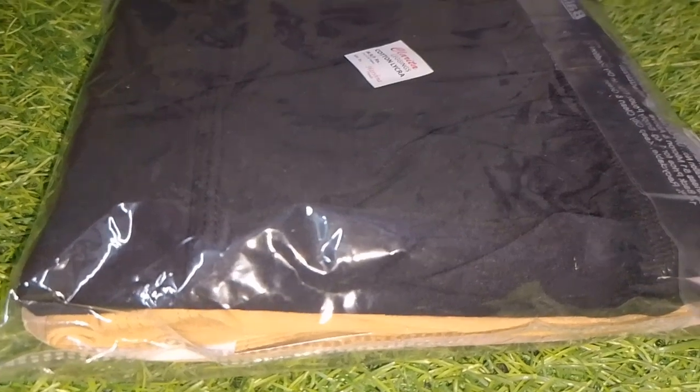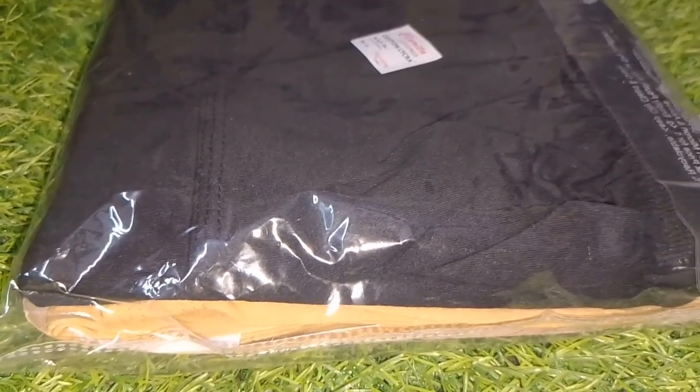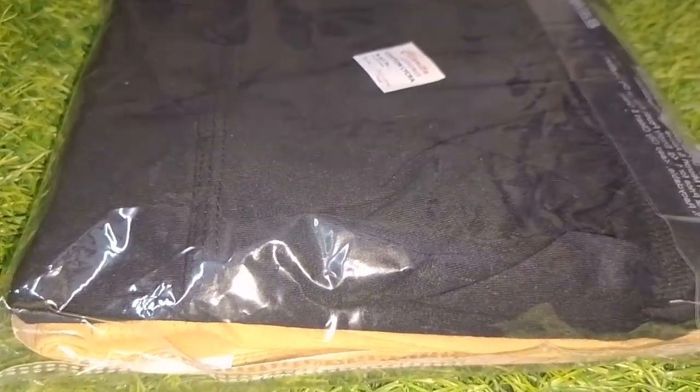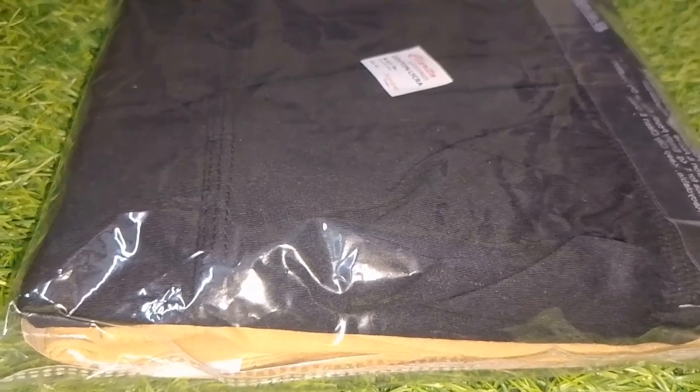I will add leggings in this color. I'll show you the green color and then the black color. The link is in the description below.